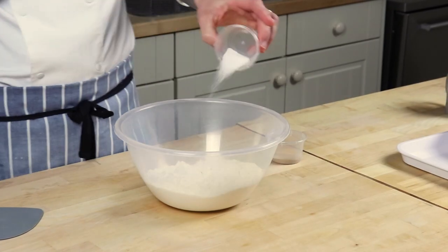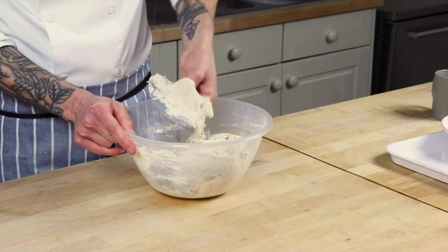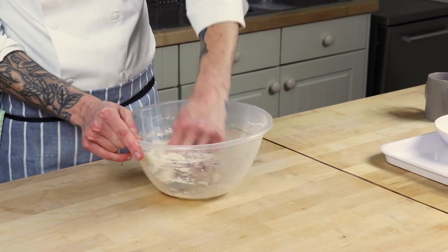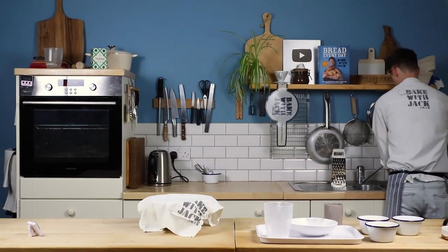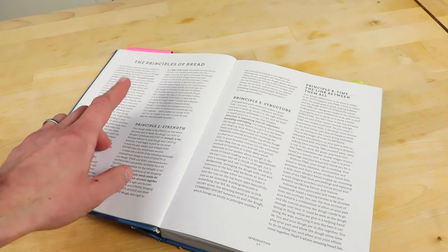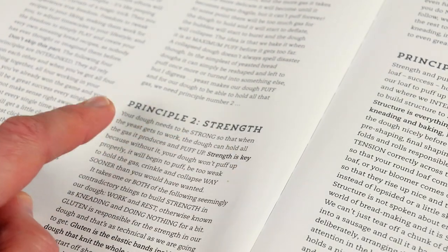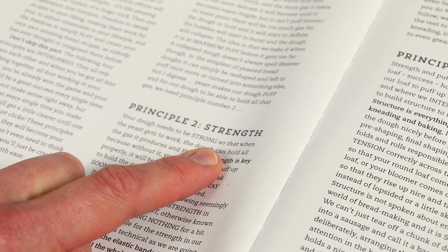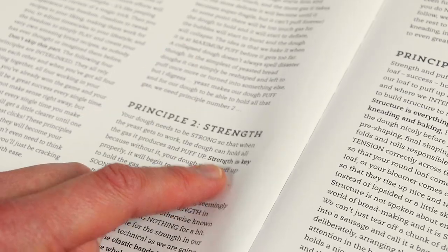This example is a straight white bread dough: flour, water, salt, and yeast. Mix it well in the bowl and then leave it alone. Dust it, cover it, let it rest. Kneading is a key part of bread making — it develops the strength in the dough. That's key principle number two in my book, Bread Every Day. Your dough needs to be strong so that when the yeast gets to work, the dough can hold all the gas it produces and puff up. Strength is key.